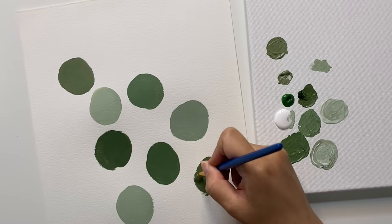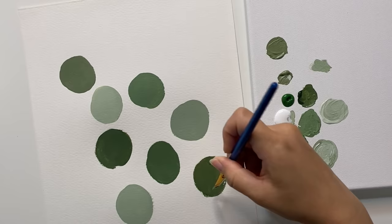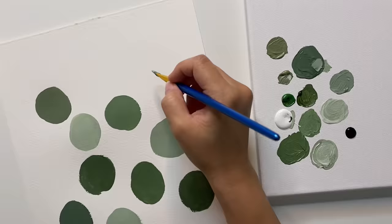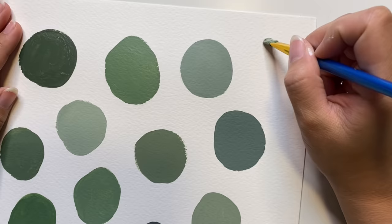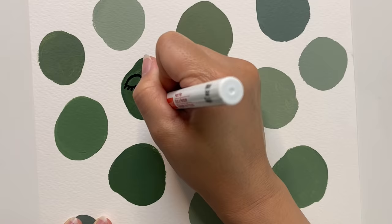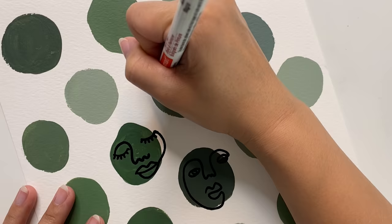In the end this is going to look like an ombre of green, but it would also be fun to do different colors if you want something more vibrant. I know watercolor paper isn't meant for acrylics, but I like using it because of the slight texture and because it holds the paint really well. After all the blobs are dry, we're going to go ahead and make faces on each one of them. I'm going for a more minimal look, so I'm doing some line drawings, trying my best not to lift the pencil as I do it.